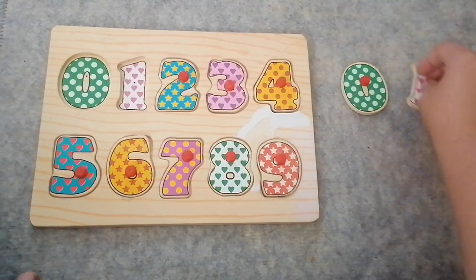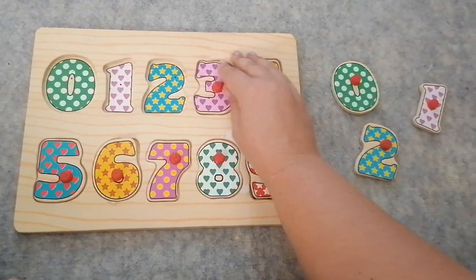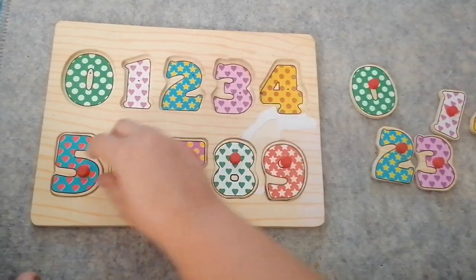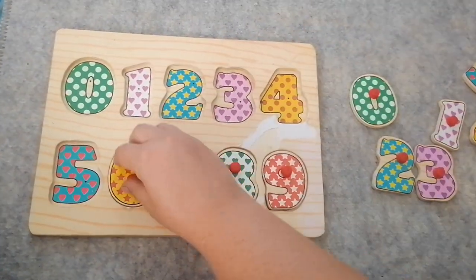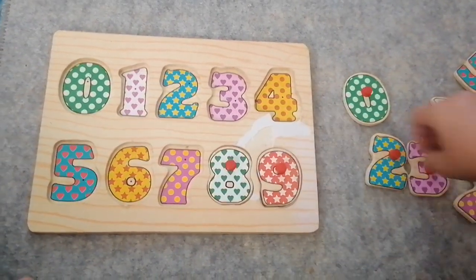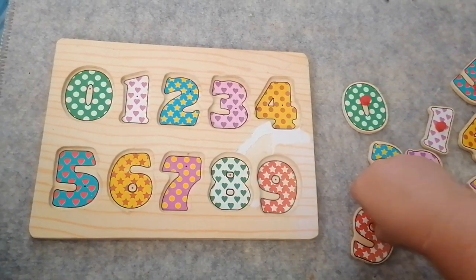Zero, one, two, three, four, five, six, seven, eight, nine.